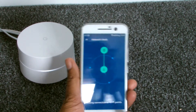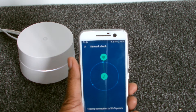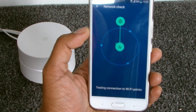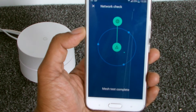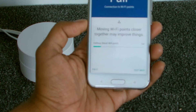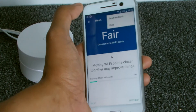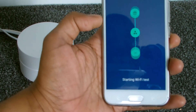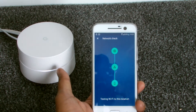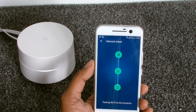If we run a test between the mesh network, this tests between Google Wi-Fi point one and the one downstairs to see the transfer rate between the two. I'm expecting it to show they're too far apart and the signal strength between the two is quite low. It says the connection between Wi-Fi points is fair and suggests moving them closer together — it gives you suggestions, which is quite handy.